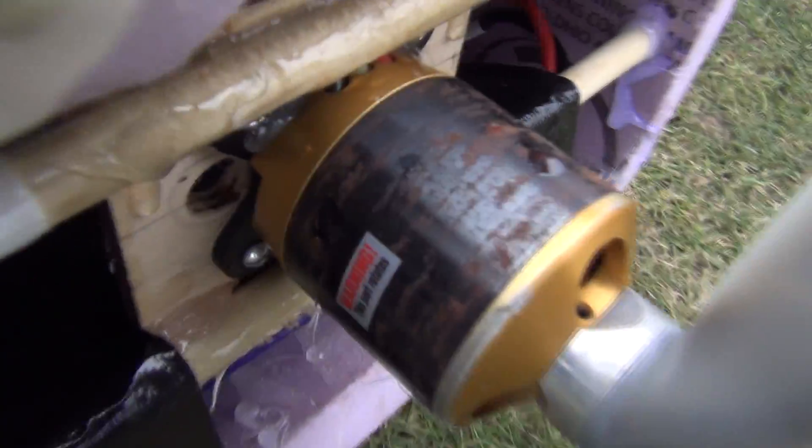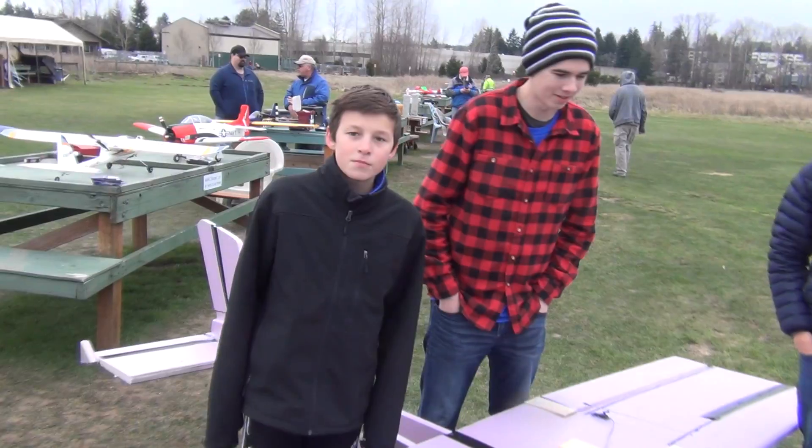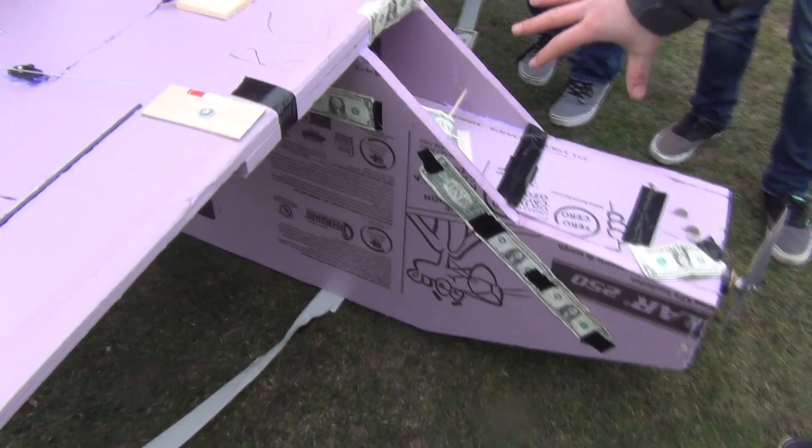Alright Zach, explain what we have here. We have the Zenith Pink Panther. This is based off of a 701 kind of design. We got 1,200 watts on a 6-cell. It really wasn't built with the purpose to fly, but it might. All the money goes to the builders if it flies more than two laps in the pattern.